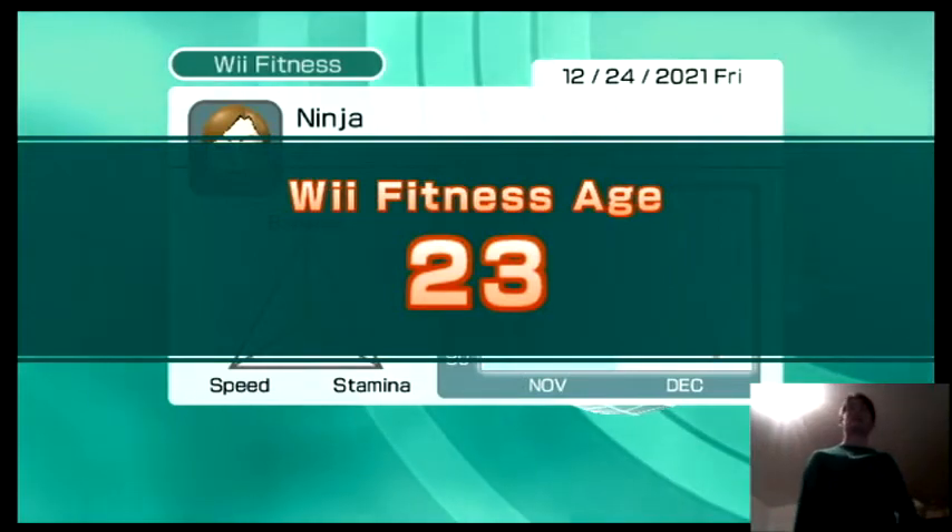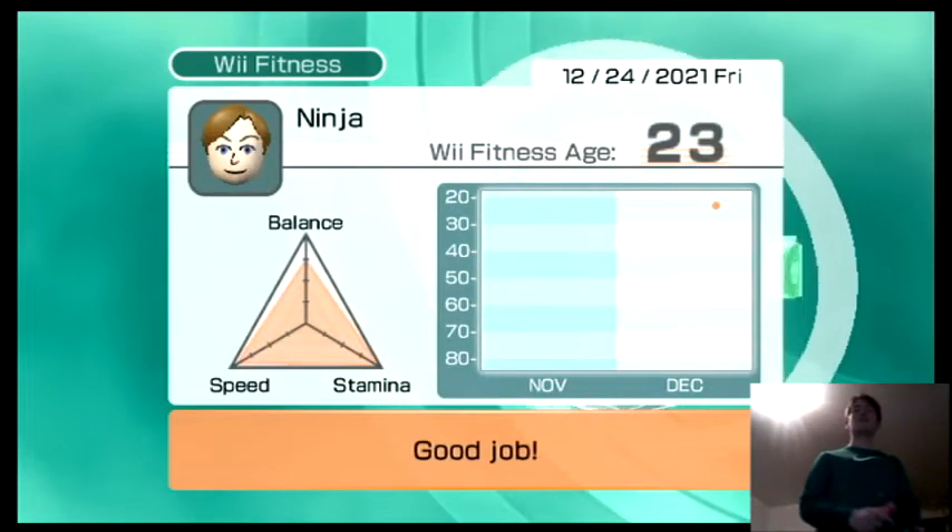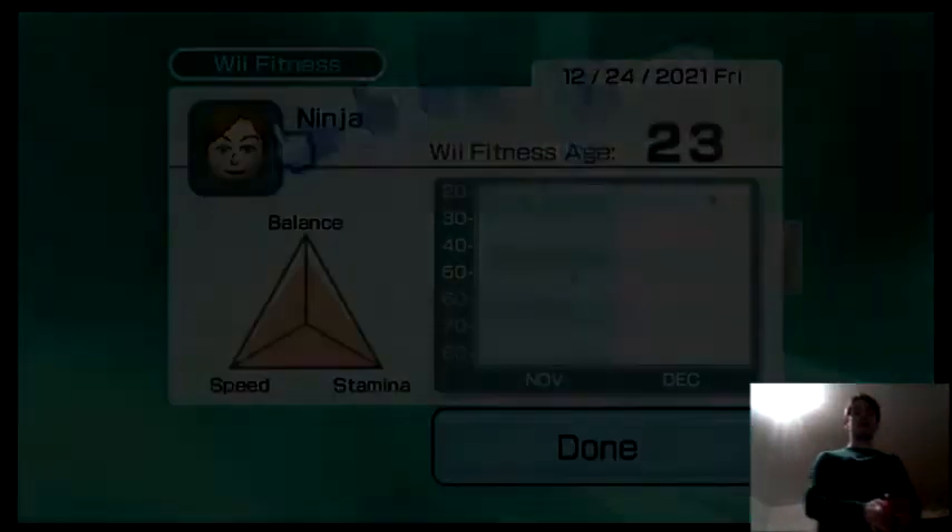23, not bad. Alright guys, we will end this video right here. Thank you all so much for watching, and peace out.